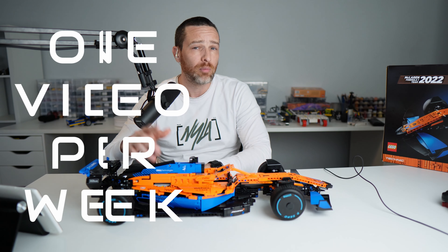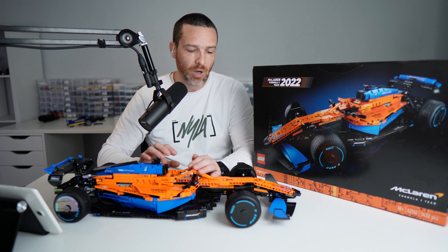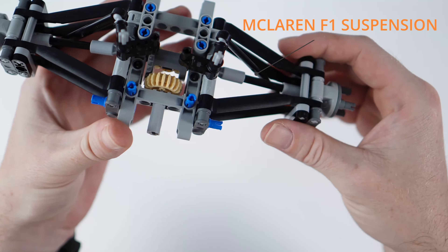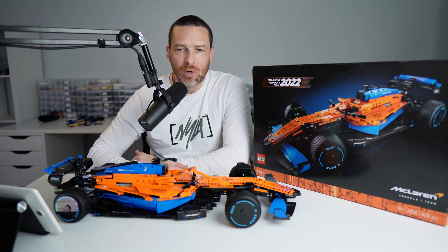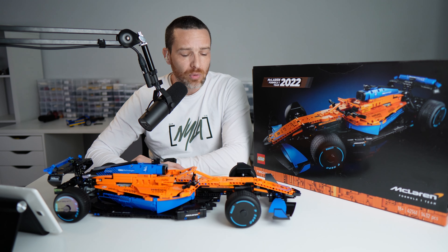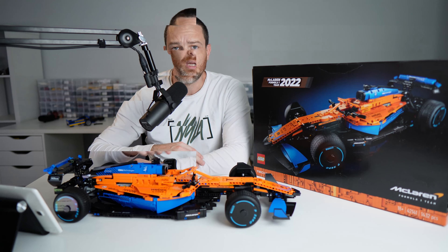This is actually quite similar to the Peugeot 9x8 in that the suspension system transfers vertical motion to horizontal motion, so the shock absorbers sit parallel to the ground. It's probably one of the more interesting features of this vehicle and of the build itself. It's done in a slightly different way to the Peugeot, but it's a unique and nice suspension system that was really good fun to build.